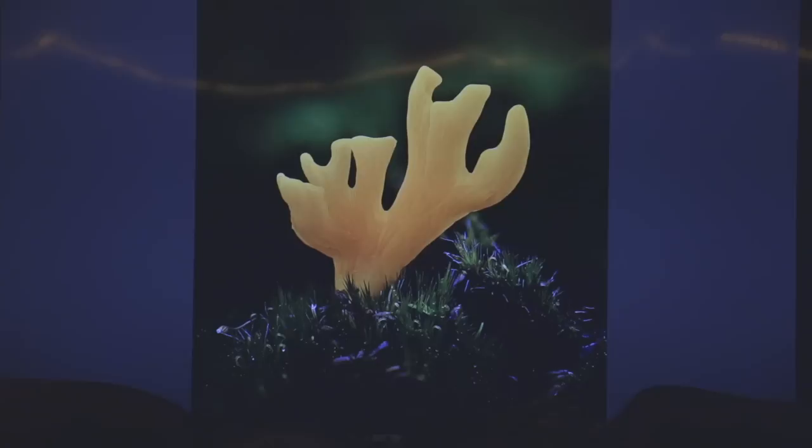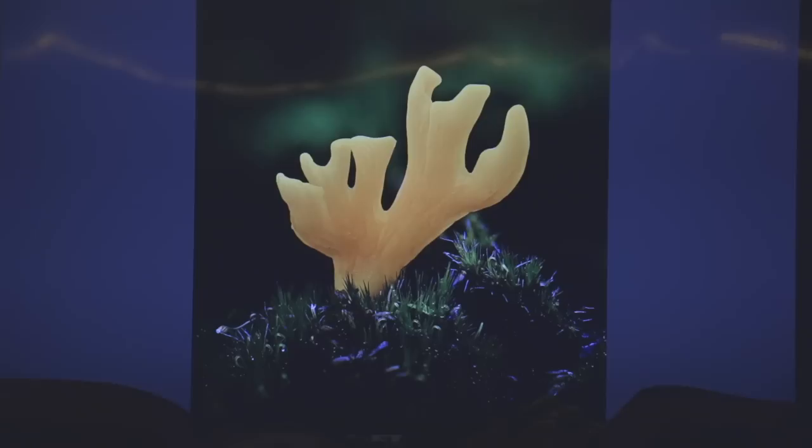This one here is Calocera viscosa from the Netherlands — I lit it from behind, which makes it look really cool. Mushrooms generally look really cool with light coming from behind — you can see a lot more texture than if you just blast them with light from the front. I like to carry LED lights, which are super useful whether you're using a cell phone or an expensive camera. It's really fun to look through your viewfinder as you move the lights around — there are certain spots where you put the lights and the mushroom just looks awesome, and other spots where it looks terrible, even though it's the same mushroom.